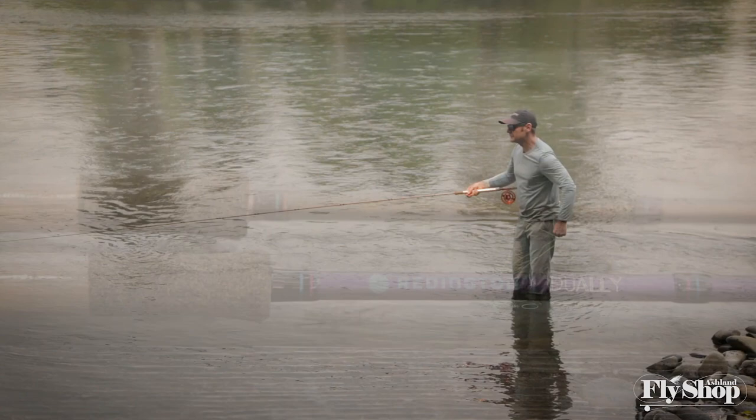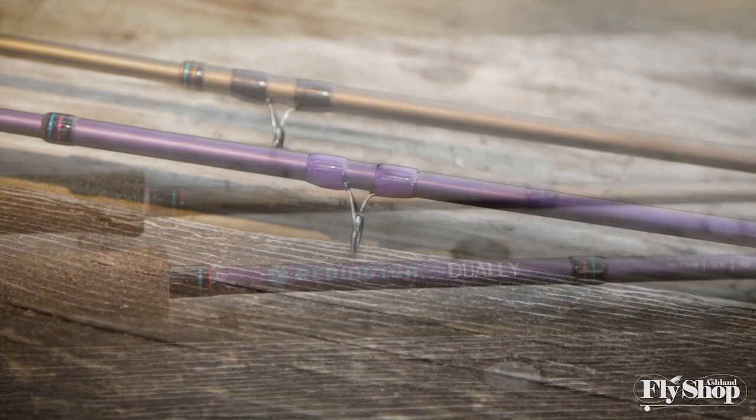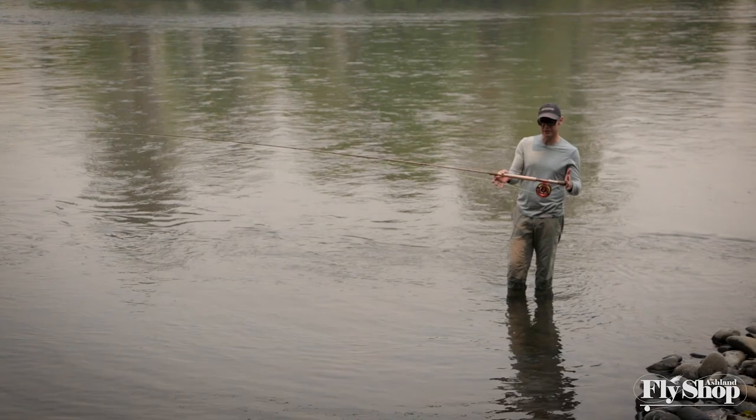This rod is designed to be super versatile — it's designed to get you into two-hand casting, and it's also a great backup rod. It just feels great. The new Dually 2 from Reddington — an awesome buy at $279.